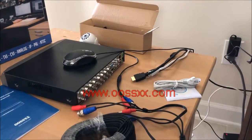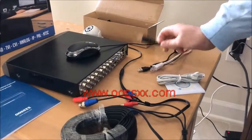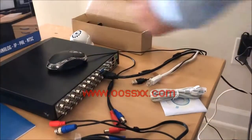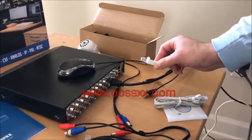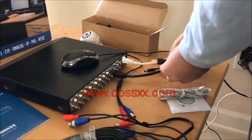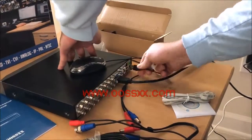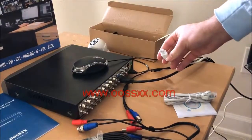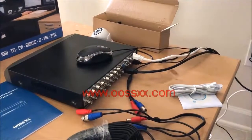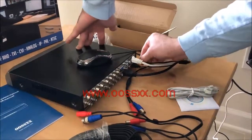The back end looks slightly different because of all the wired channel connections from the cameras. First, we have an HDMI cable coming from my TV plugged in here. Next, the Ethernet cable, which I supplied myself, plugged into the Ethernet port. Next, a USB cable for the mouse — there are actually two USB ports: one for the mouse and one for a thumb drive or external hard drive if you want to back up your video. Additionally, of course, the power cable plugged into the back of the console.